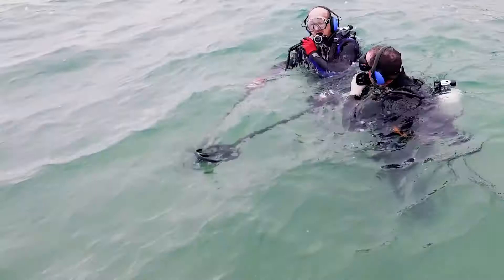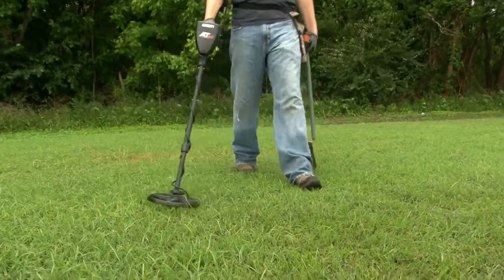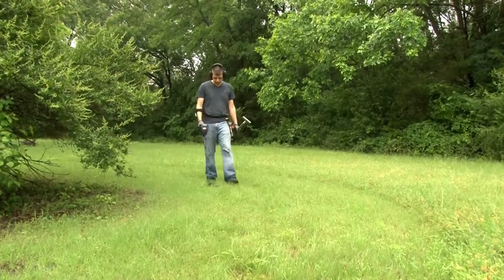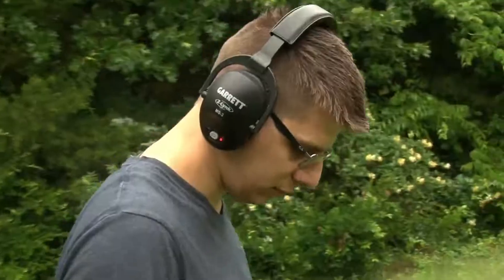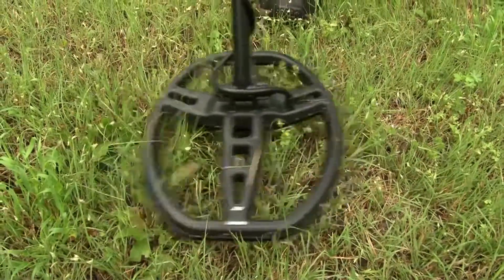This all-terrain detector is fully submersible to 10 feet or 3 meters. The AT Max includes built-in Z-Link wireless technology and a pair of Garrett MS3 wireless headphones. With near zero delay, the built-in Z-Link system operates six times faster than Bluetooth speed, meaning you hear your target signal while the search coil is directly over the target.